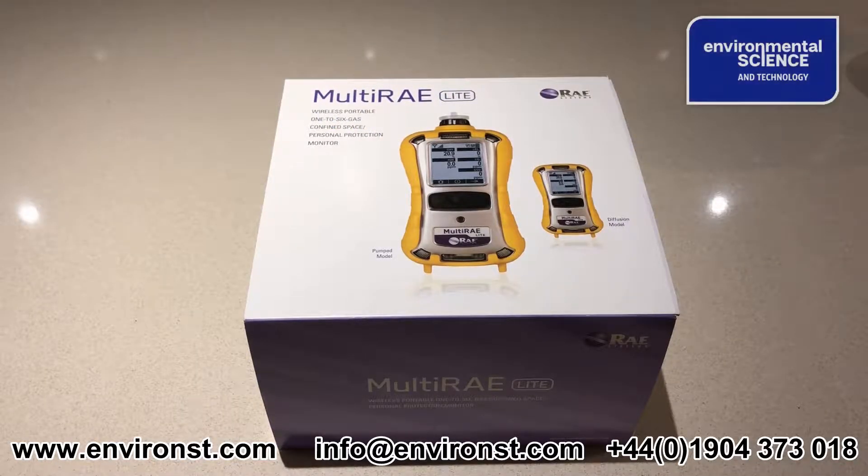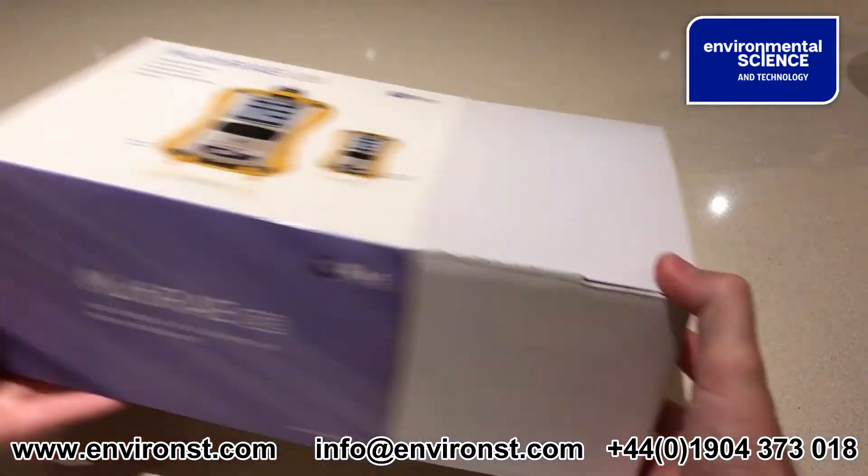Hi, this is Steve Goodman here from Environmental Science, and today we're just going to be having a quick look at the MultiRae Lite without accessories kit and just what you get with it.